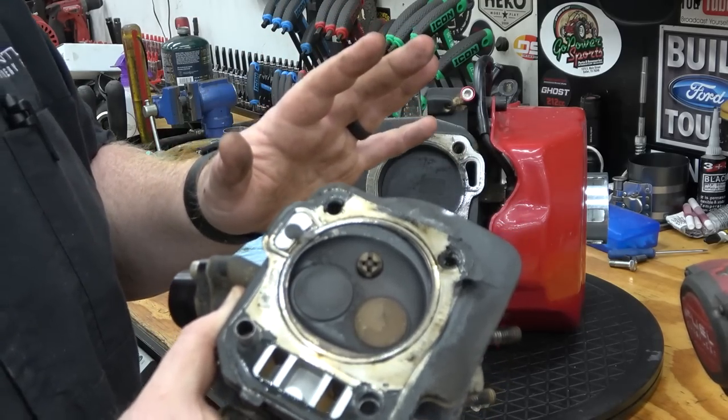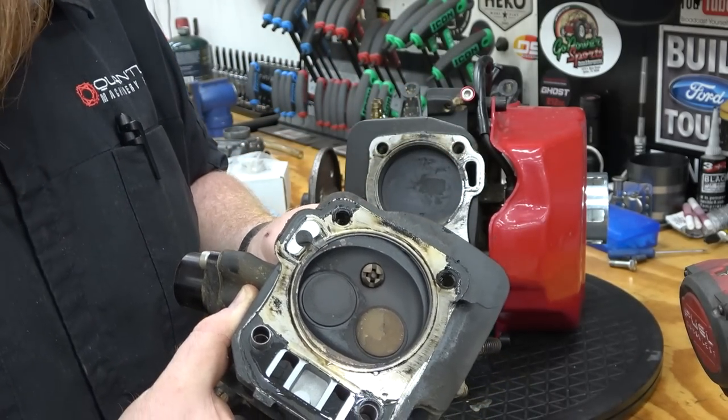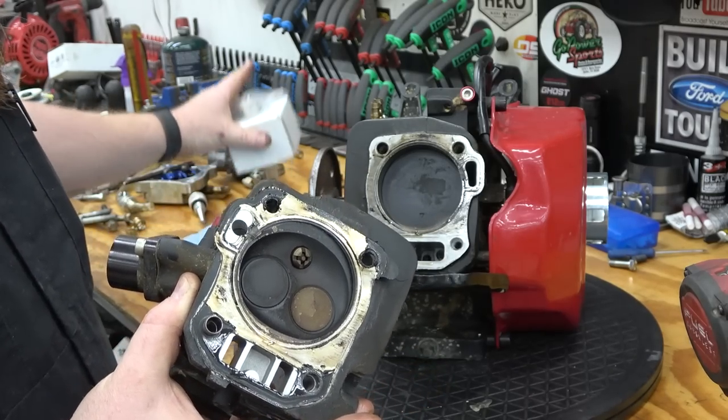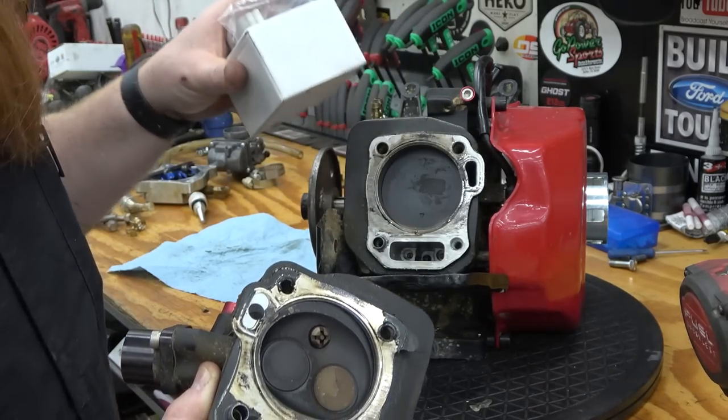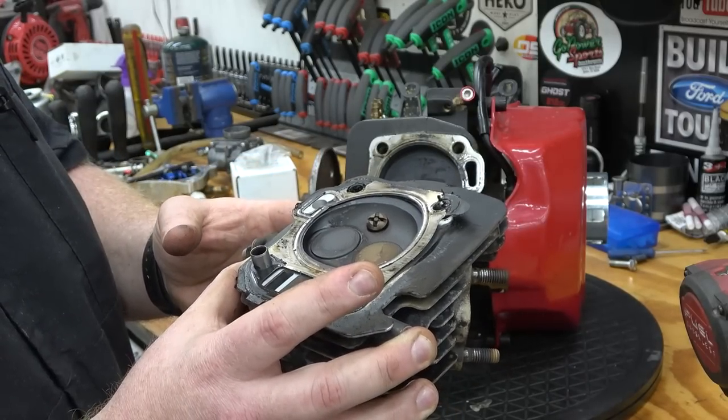So I'm not going to touch the rod for now. I'm going to keep my fresh parts from Go Power Sports on the shelf for another build, and we're just going to replace this head gasket. This is pretty interesting.